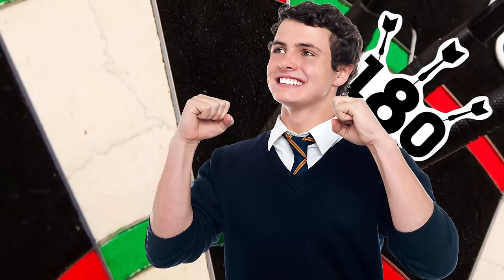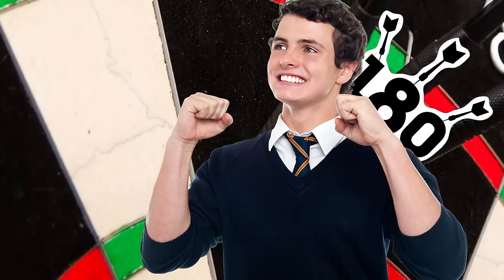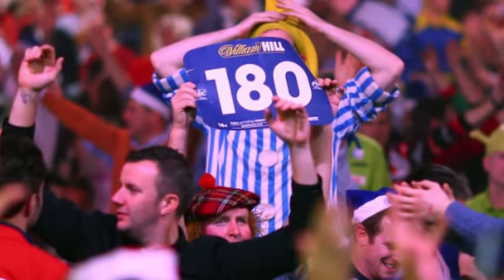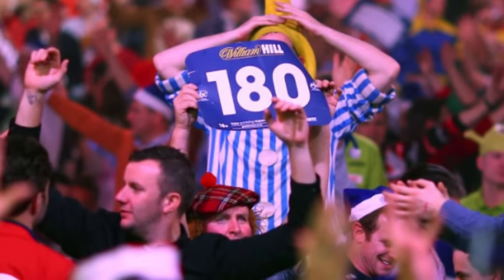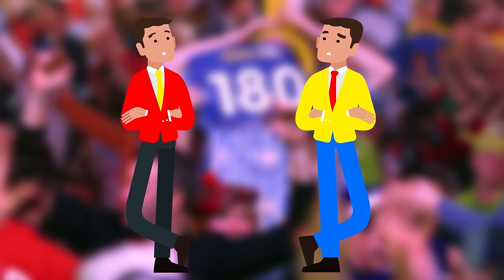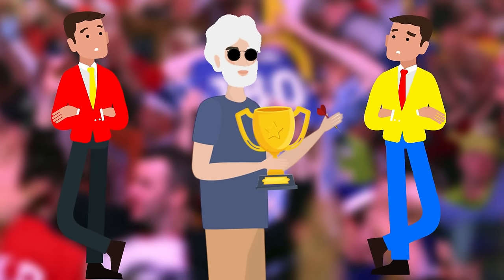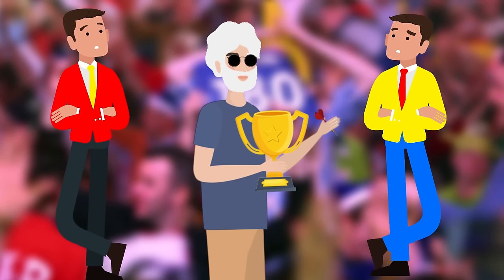The satisfaction of hitting a legendary 180 after weeks or months of honing your craft as a darts player is something most darts players look forward to, especially Michael and George, who grew up watching their dad Francis play darts on a professional level. They yearn to be like him someday.